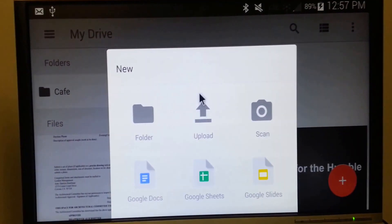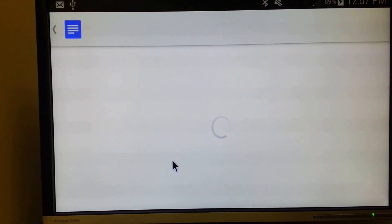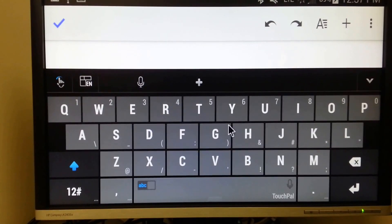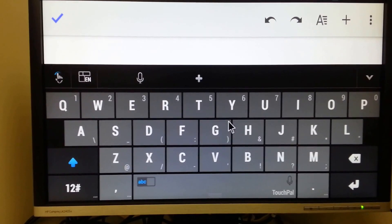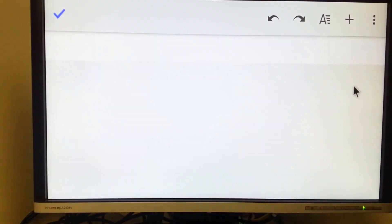I can also use it as a Chromebook by using the Drive app. Let's create a new Google Doc. With the keyboard, I can either use the phone or I can attach one and start typing on this document.